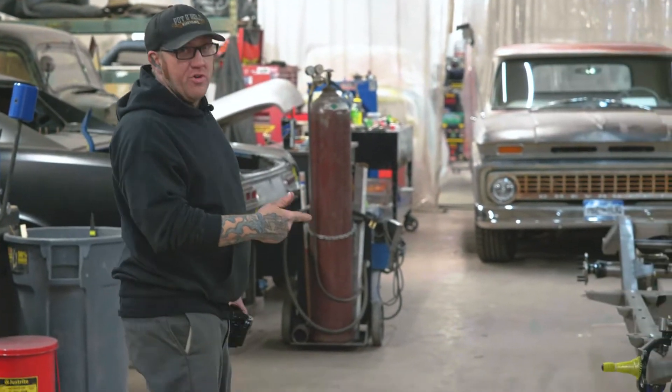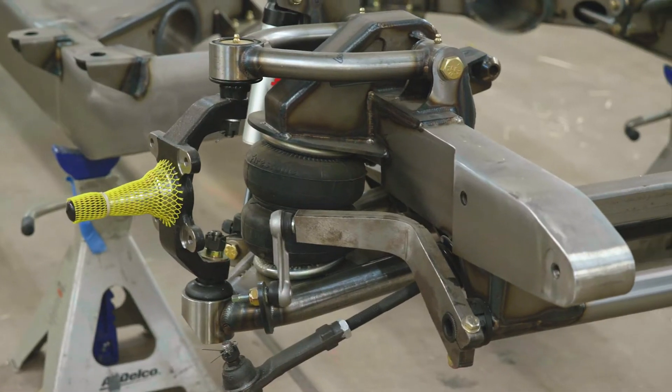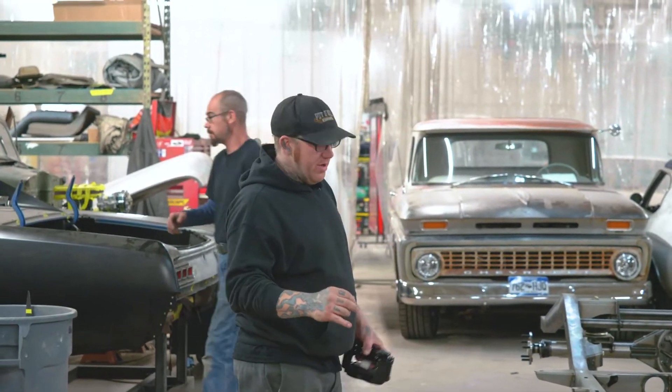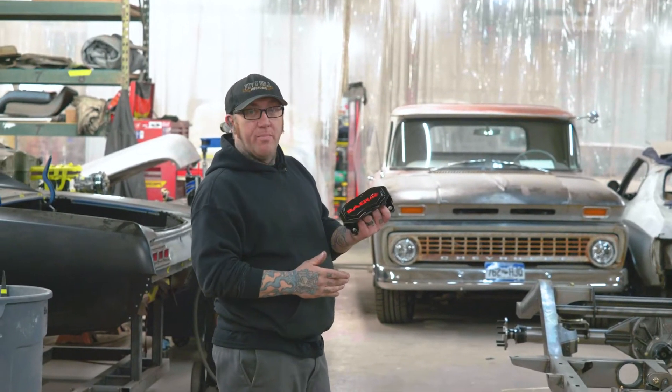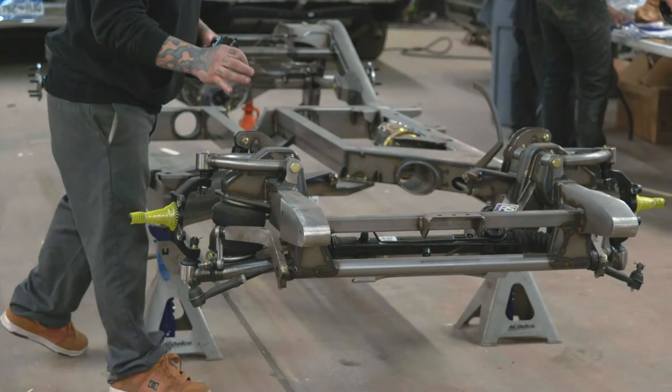So we actually hooked up with Roadster Shop. We're doing a Revo chassis. We got Fox shocks through RideTech, all four corners. We selected bags for this because we want it to sit ultra low and ride like a cloud. We got Brembo four piston brakes at all four corners so she'll stop on a dime. We've got power rack and pinion, that's real nice.